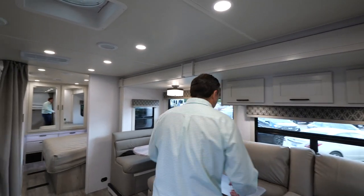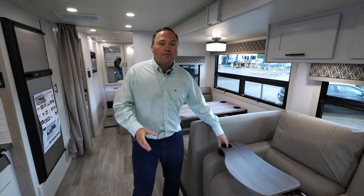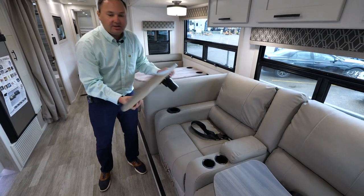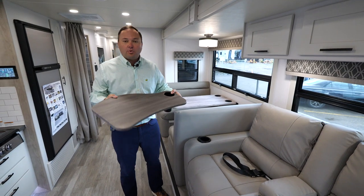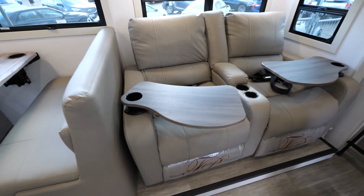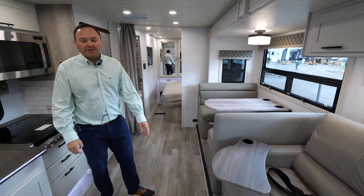Another new change is that we deleted the Lagoon tables for all of our products for 2023. Now we have a slimmer, easier-to-remove, and much more functional table that will fit into your cup holders. You get two of those with the theater seat option.